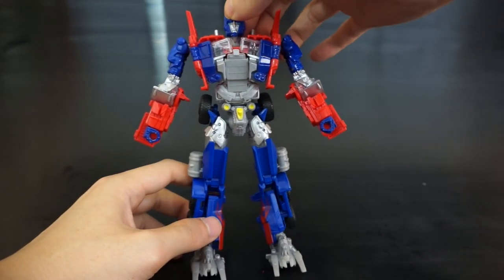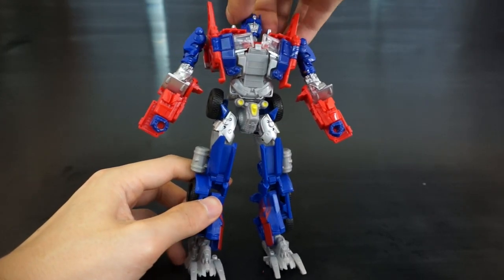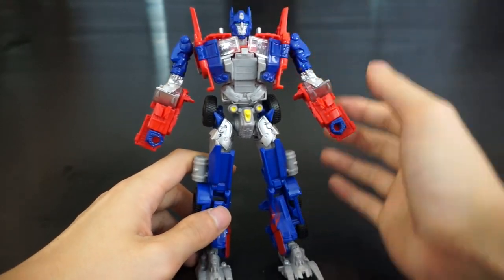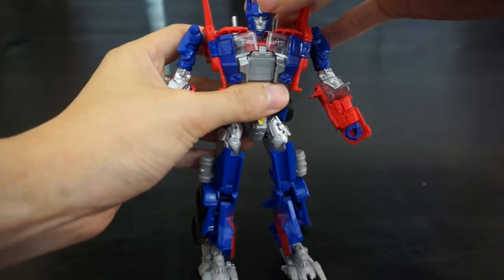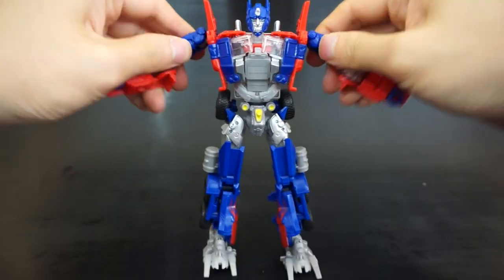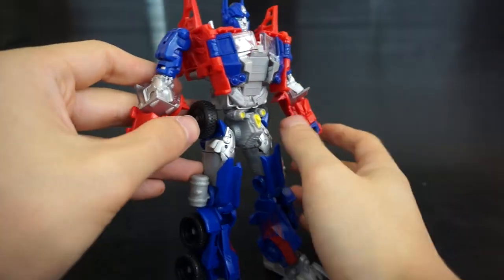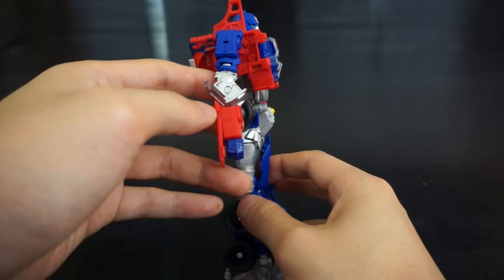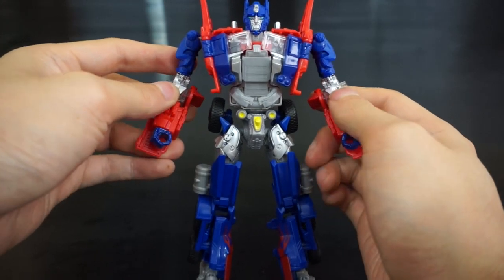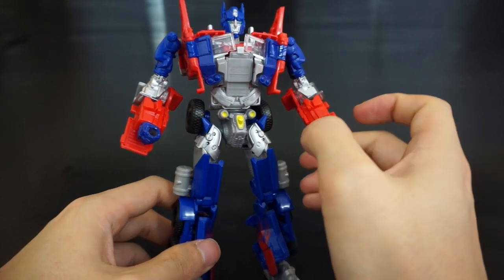If you already own this mold, nothing new here. His head is on a swivel — possibly a ball joint, but you don't get much tilting. There's a weird hinge so you can move it forward for a little more articulation. Shoulders ratchet out and rotate on a post. He has the weird elbows that form the front of the cab, which makes the arm look funny unless bent just right. He does have wrist articulation.